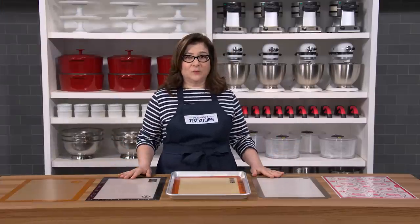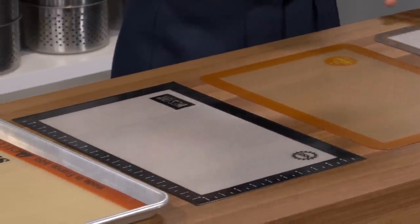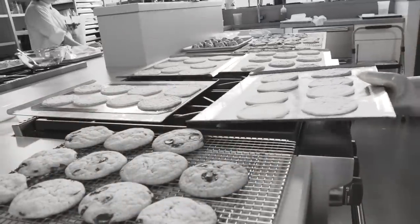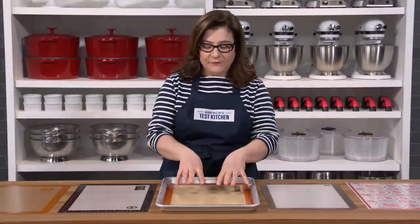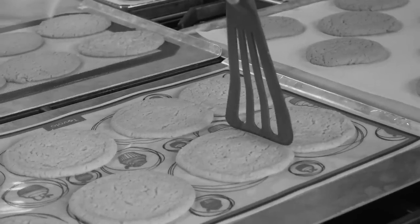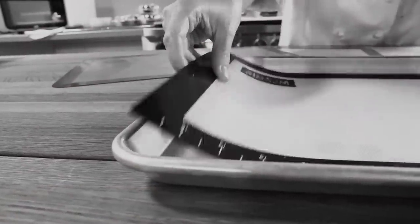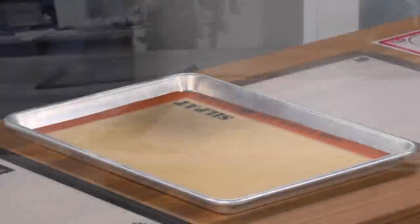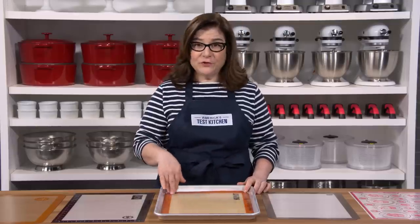Silicone baking mats are an alternative to parchment paper — convenient and reusable. You can just pop one into a baking sheet and instantly have a non-stick surface that you can wash and use again. We tested five mats priced from $9 to $25, comparing them to our favorite parchment paper. We baked a lot of cookies and also tested them against an unlined baking sheet roasting potatoes and salmon. These mats are very easy to use and stay very flat because they're heavier than paper — great for delicate cookies where you want everything to stay level. On the downside, the slickness sometimes made cookies spread a little too much, and over time they got oily and retained odors, so we preferred mats that could go in the dishwasher. Our favorite — the DeMarle Silpat non-stick half-size baking sheet at $22 — fit perfectly into a standard half-size baking sheet and is our top choice.